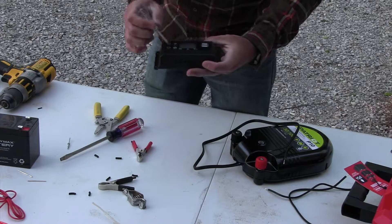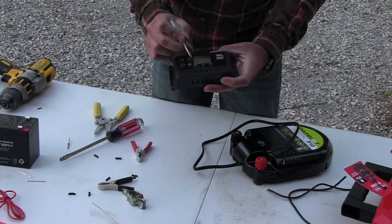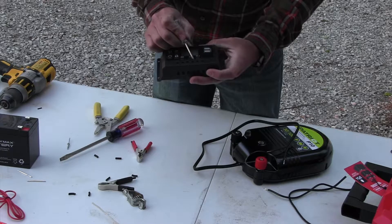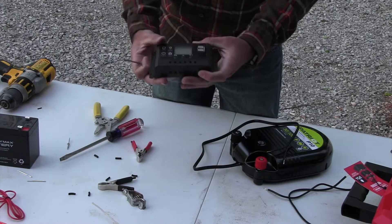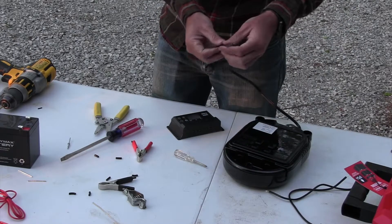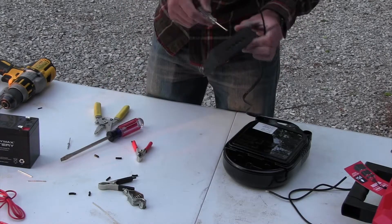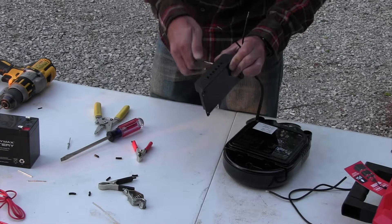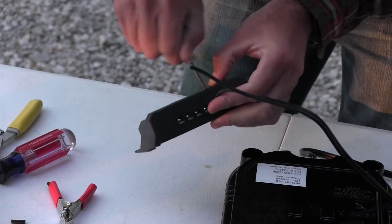On the right side there's a symbol of a solar panel with positive and negative. The middle shows a battery symbol, positive and negative. On the left side it's a light bulb positive and negative — that side means what you're powering, so in this case we're powering the fence charger. Take the positive side of your wire, loosen the Phillips head screws on the bottom, and that will open a slot; put the positive wire in there and tighten the screw down.